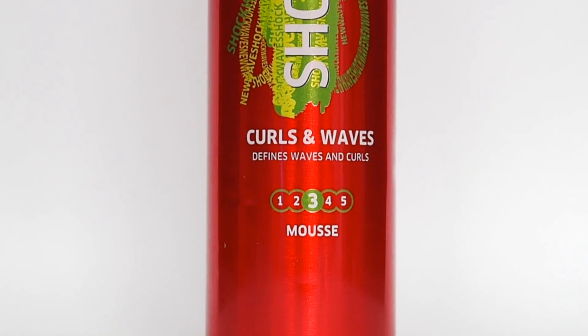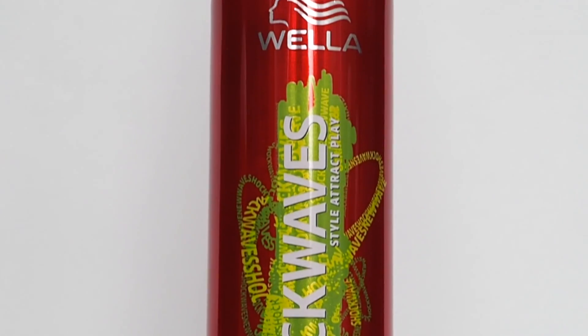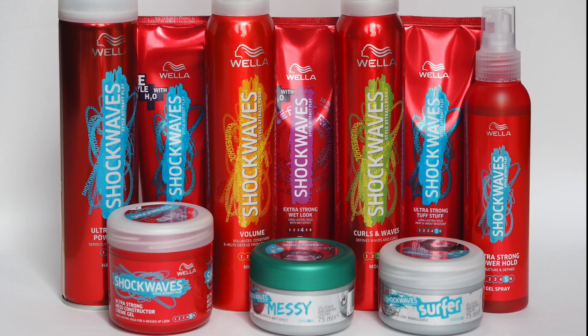Today's tutorial is this fishtail halo braid, and I've partnered with Wella Shock Waves to show you how to create this look. I'm starting off with hair that was washed yesterday, and after it was washed I applied the Wella Shock Waves Curl and Waves Mousse. As my hair is naturally wavy, this just added some body while helping to define my natural wave and bounce. You can buy the Wella Shock Waves collection in Superdrug.